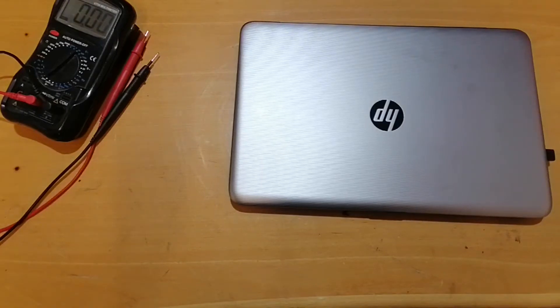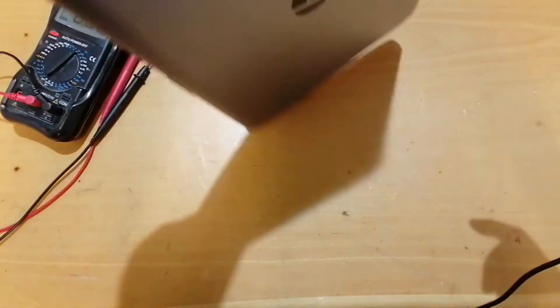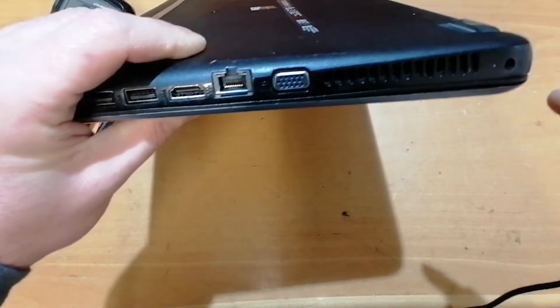Hello everybody! Today we have an HP 250 G5 laptop that is not charging the battery, but it also won't power up with the charger connected.